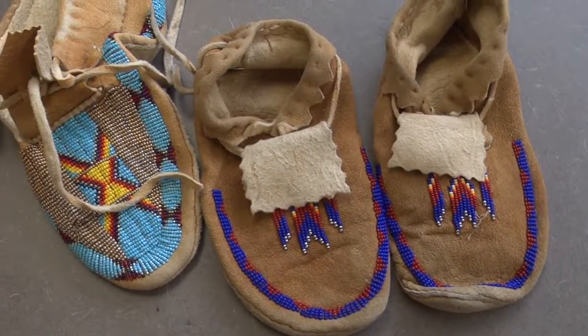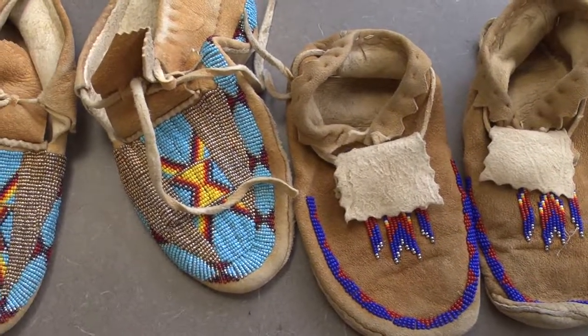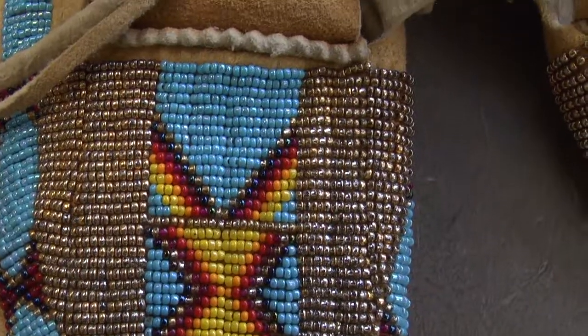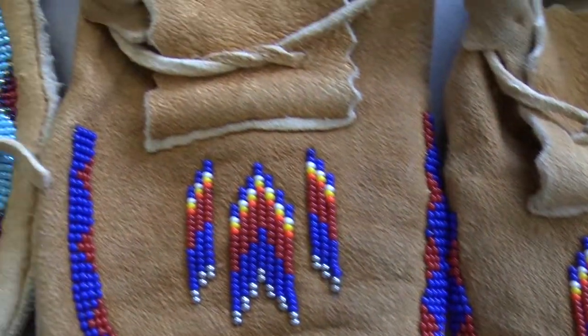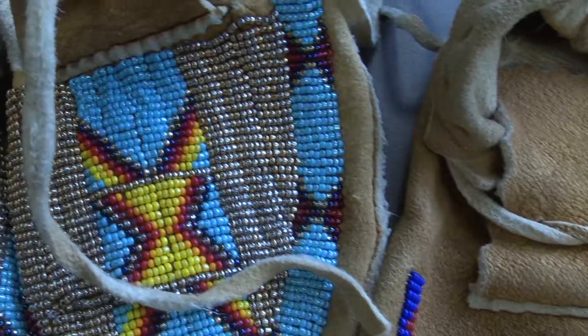And so there's something sort of interconnected and intimate about that act that I think brings a cultural validity, if you will, to the person who's wearing that item or making that item.